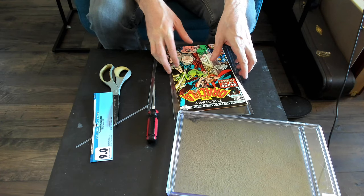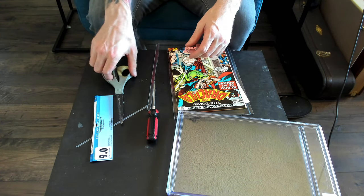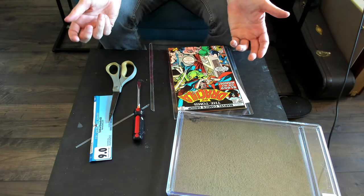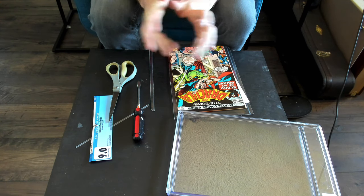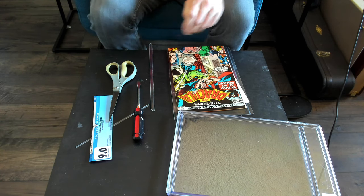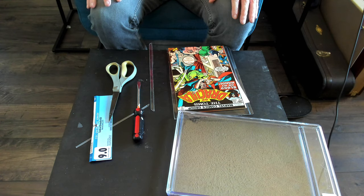I hope you liked this video on how to crack out a CGC case book. I hope this is helpful for you. A couple of tools: scissors and a screwdriver. If you like this kind of stuff, please think about subscribing — it would really help out my channel. And if you are, thank you. Feel free to leave a like and a comment, and feel free to check out my website, collectorscomics.com. The link to my music is down below as well. All right, have a great day. Thanks.